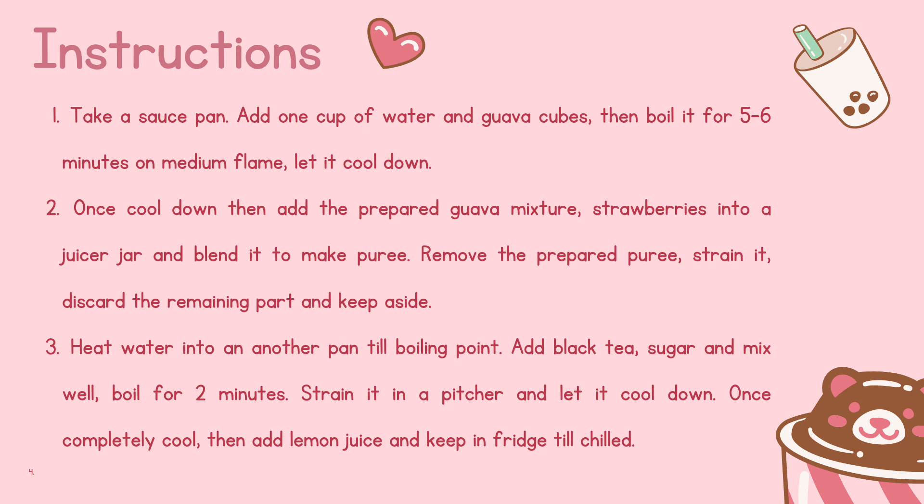3. Heat water in another pan to boiling point. Add black tea, sugar, and mix well. Boil for 2 minutes. Strain it in a pitcher and let it cool down. 4. Once completely cool, add lemon juice and keep in the fridge till chilled.